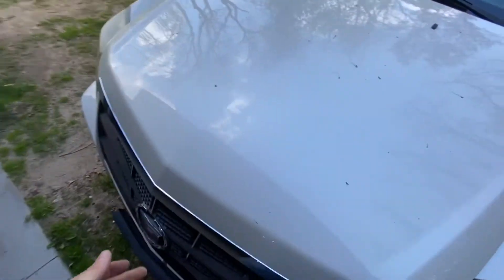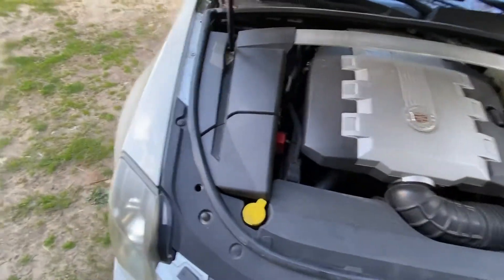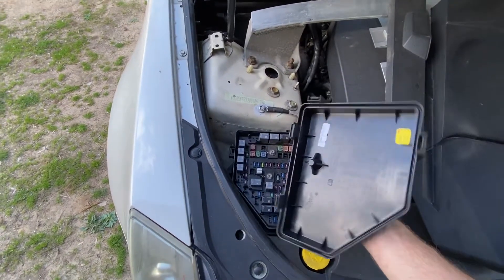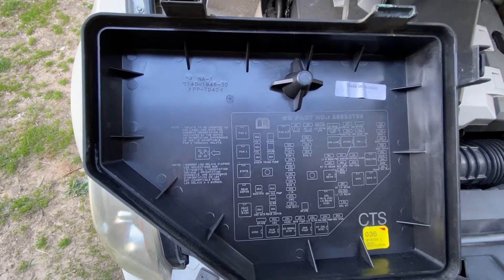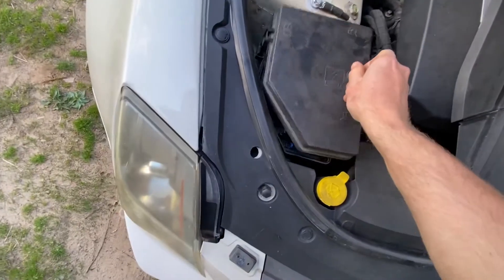The first one — pop the hood right here. Under the hood, remove this cover — already snapped that loose — and right there is your fuse bank underneath the hood, with the legend or key to tell you what everything is.